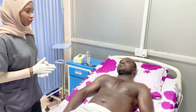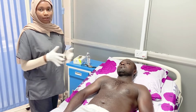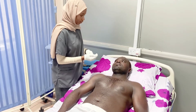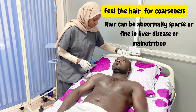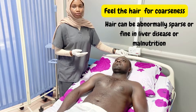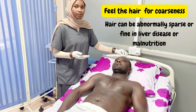After inspection, we begin the examination, best done systematically from head to toe, beginning with the hair. Sir, I will just examine your hair. To examine the hair, we pinch the hair and roll it. What we are checking for is coarseness — normal black hair is supposed to be coarse. In diseases like liver disease, the hair may turn fine or even sparse.